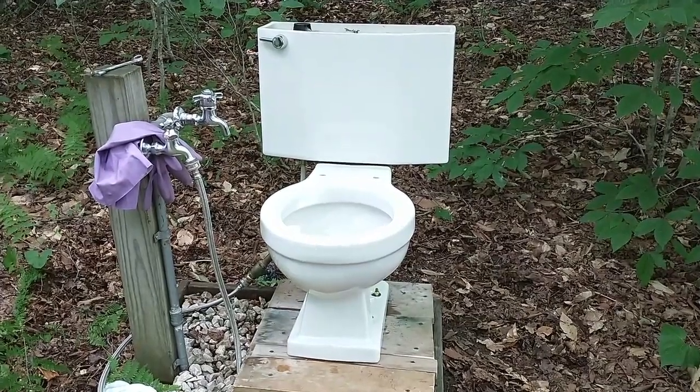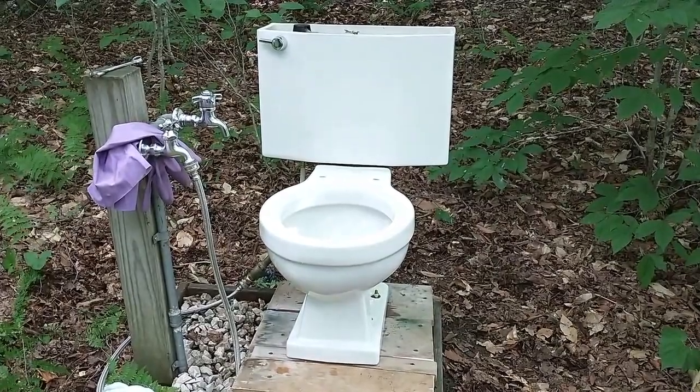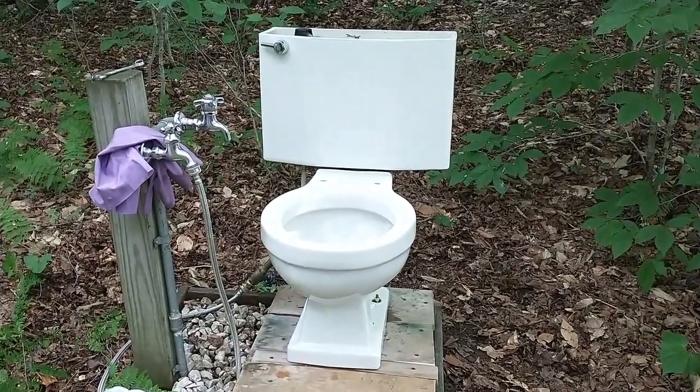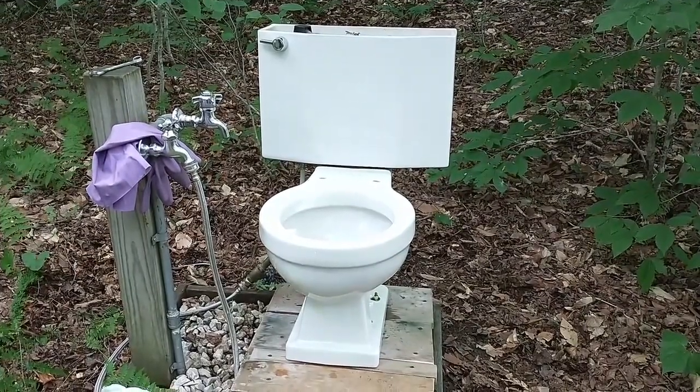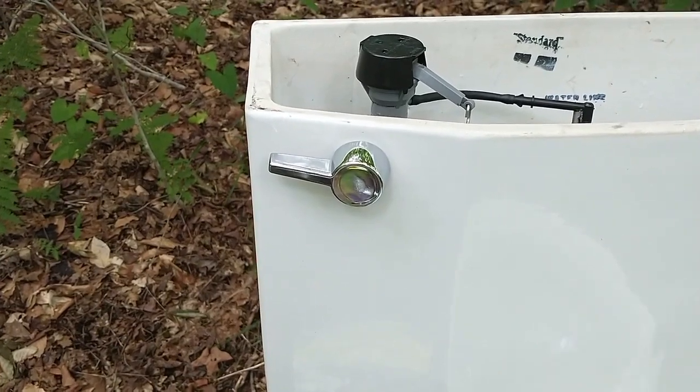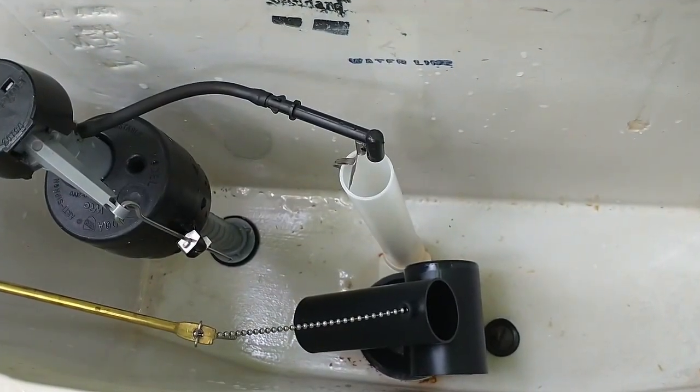I have installed an American Standard tilt valve in my 4043 tank. These are normally found in the newer 4049 tanks. Here is the new American Standard handle, and here is the new tilt valve.